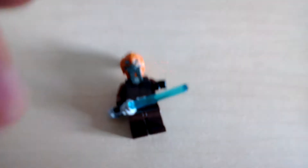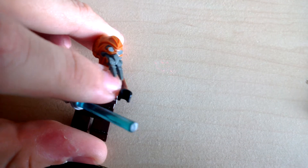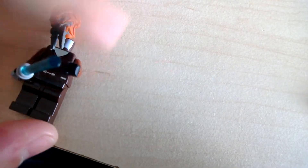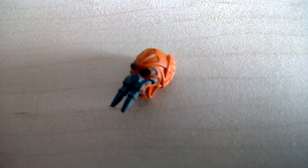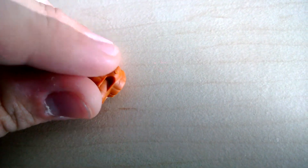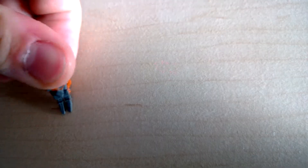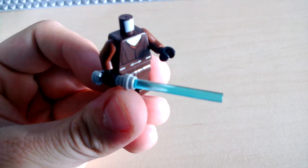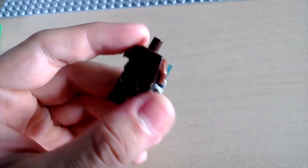Then we have Jedi Master Plo Koon. A funny thing to notice about this guy is his head isn't plastic — it's rubber. It's very soft and it isn't really sticking onto his body very well. He has a nice printed torso, no printed legs, gray lightsaber hilt again, and no back printing.